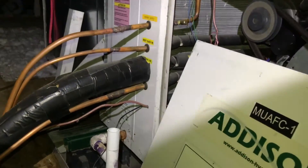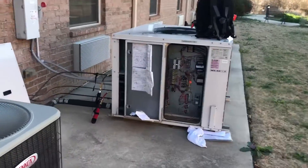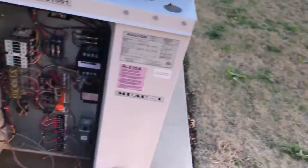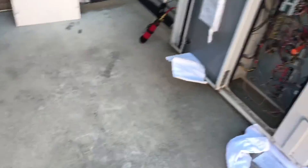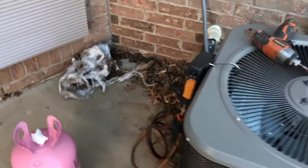Put the new filters in there and check the pressures. The two-system troubleshooting: we got dirty filters, low on charge. I'm going to gas it up and come back and find the leak.